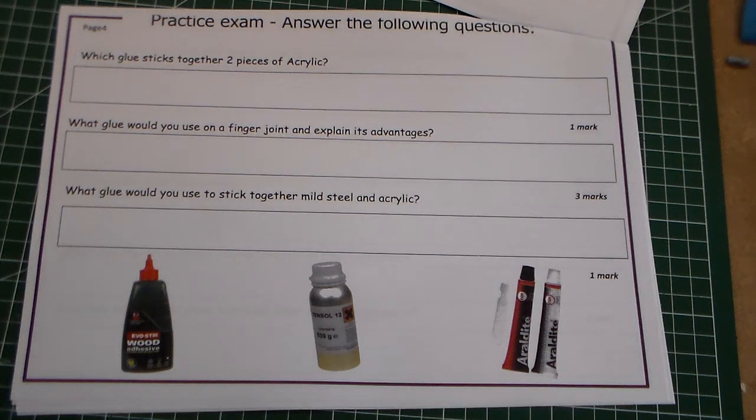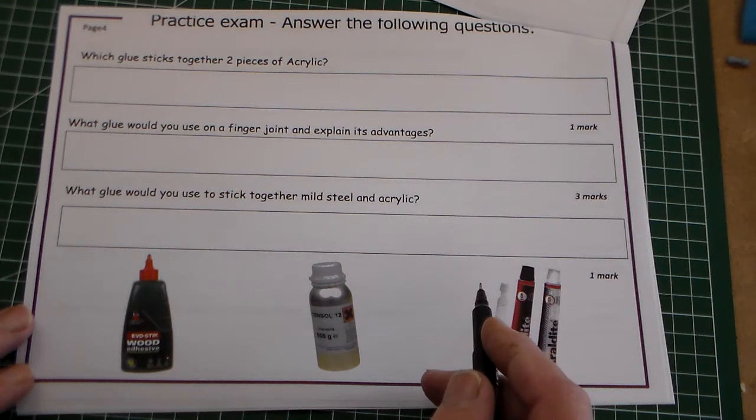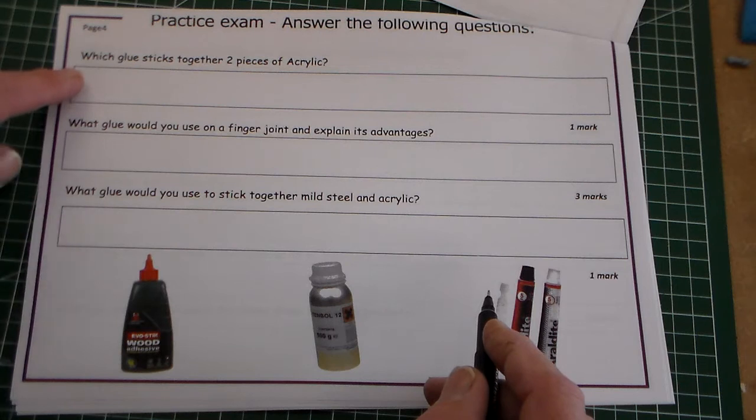Hello and welcome to Mr Ridley's design and technology. We're continuing with the practice GCSE exam questions. We're on question four, page four, and these questions are about adhesives.